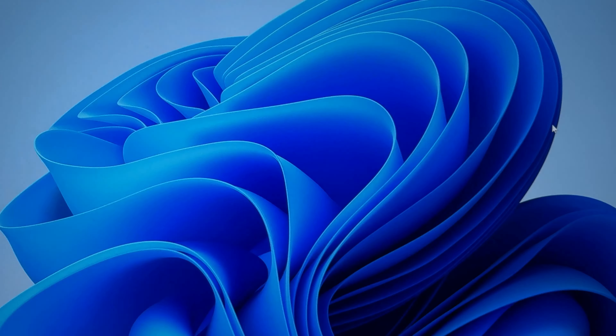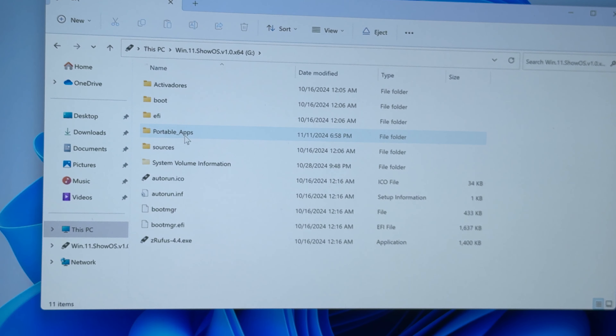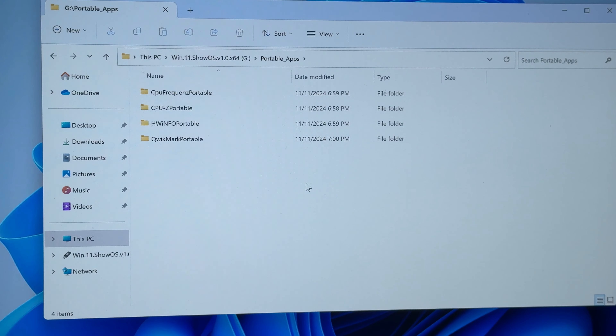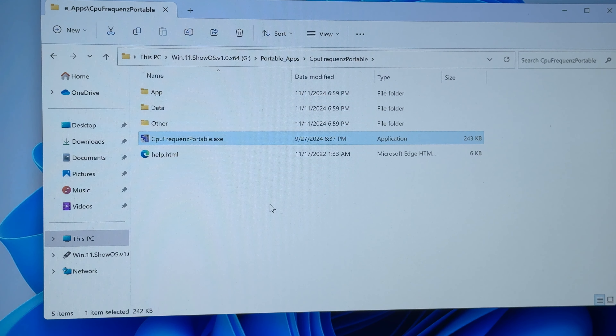Let me close everything. I prepared a pen drive — I'm going to connect it here. This PC came with its original partition. On the pen drive I prepared some portable apps — it's pretty cool because you can run a lot of very useful tools without needing to install them. Let's start with the first one: CPU Frequency.